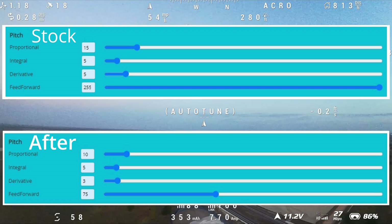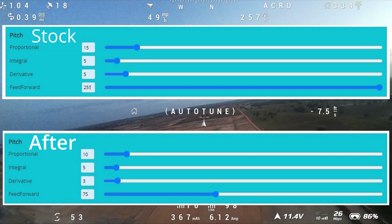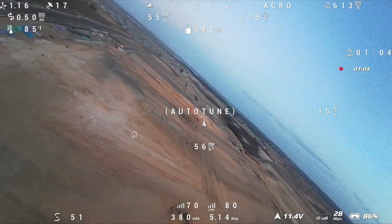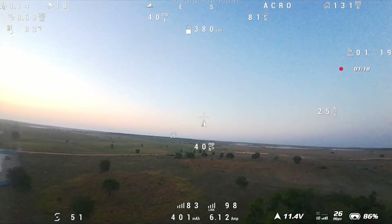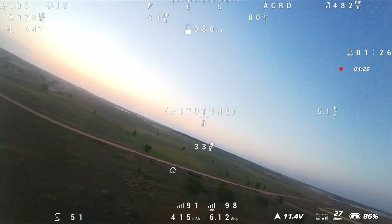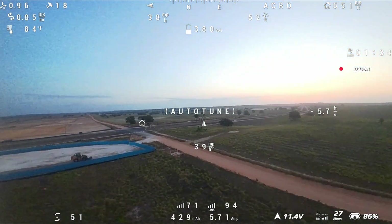These are the PID settings I made adjustments on. I dropped the P and D by half and then the feed forward all the way down to 75, and that got rid of all of that jumping and oscillation in the pitch. The first pack was pretty much just auto-tuning, trying to get a feel for the Vol style Shelby wing.